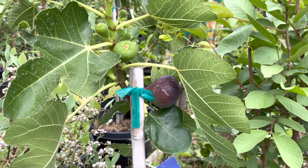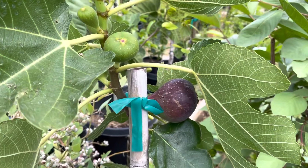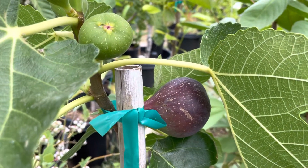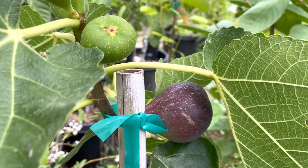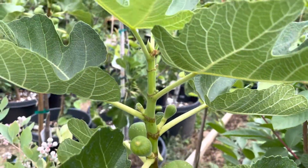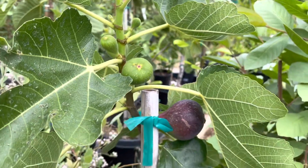Hello everyone, today I want to show you my fig tree. This is a Brown Turkey, and that one is almost ready — it's pretty big. This year it has more fruit than last year.